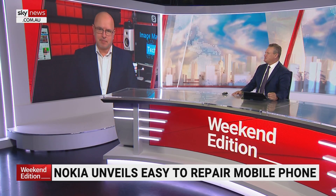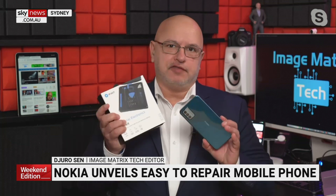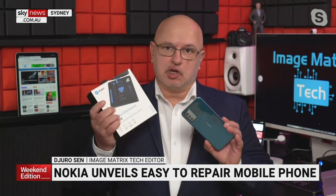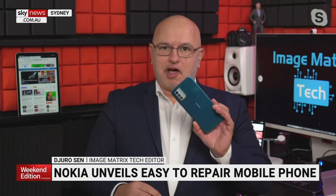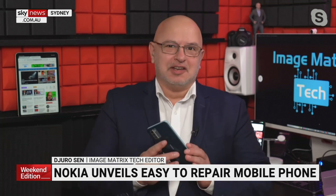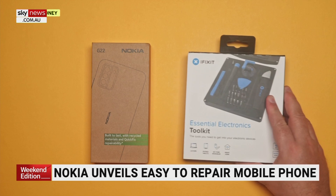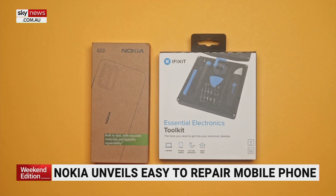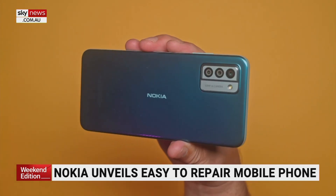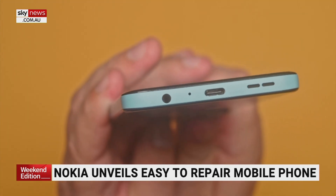This is the Nokia G22 and one of these is an iFixit repair kit, famous the world over for repairing electronics that have malfunctioned. I got this just yesterday and last night I spent — it took me a little longer than 20 minutes, about an hour or so — repairing the battery. It's an entry level phone, coming in at $349.